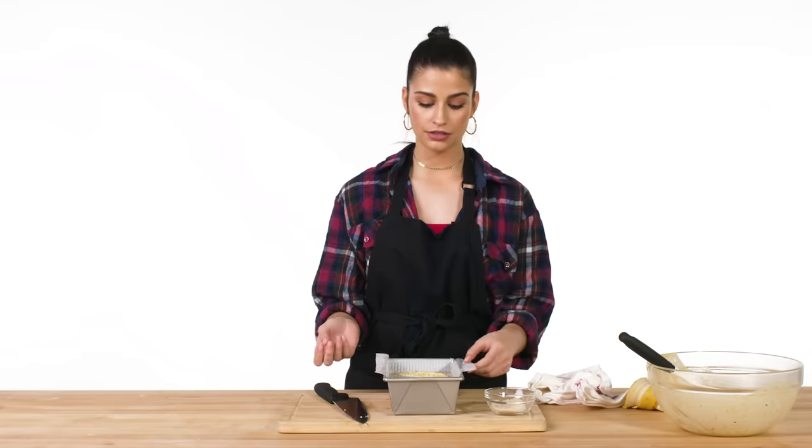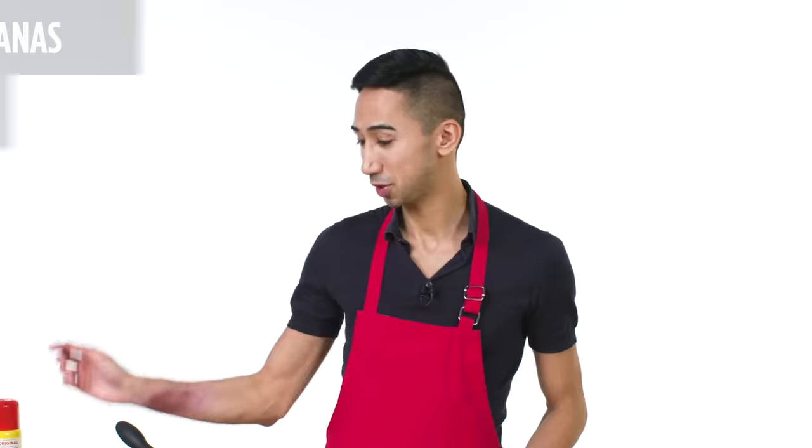This is ready to go into the oven now. Just going to preheat my oven to 325 degrees — 350 degrees Fahrenheit — 45 minutes at 350.